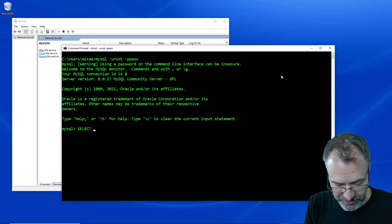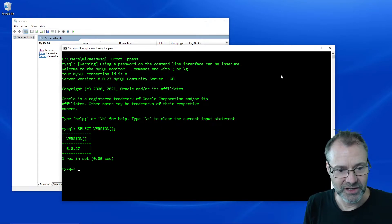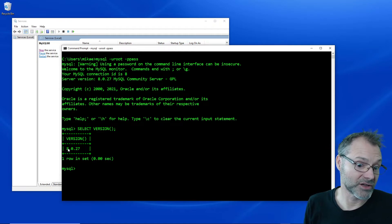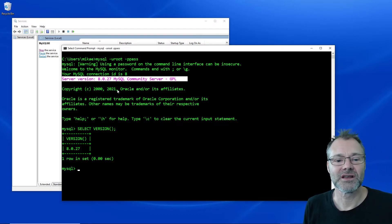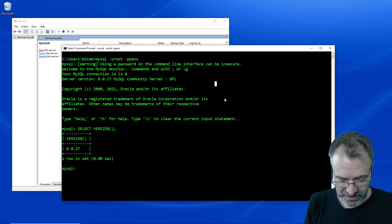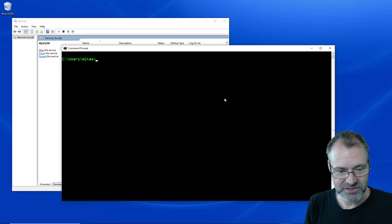So SELECT VERSION() to actually see what kind of server version I'm in — I'm currently on the latest MySQL version. And you also see in this app, when the program starts, what kind of database server you are connected to. Fine, clear screen.